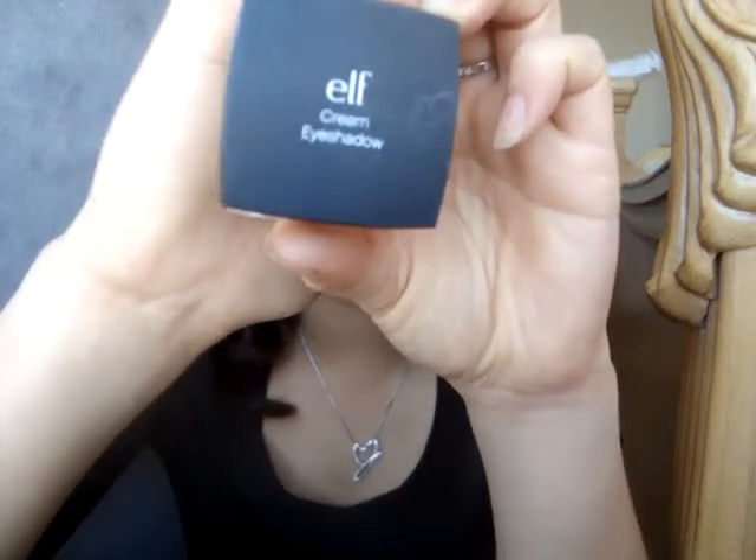First, what I'm going to use is my e.l.f. eyeshadow cream, and again you can get this at your local drugstore or Target and it's only a couple dollars. What I'm going to do to create this beautiful look is just dab my finger, get a little bit, and tap that all over my lid and blend it. This is going to give you a little bit of that natural shimmer but also hold your eyeshadow all day so you don't need to reapply and the colors stay very true to the color you'll see in the makeup kit.